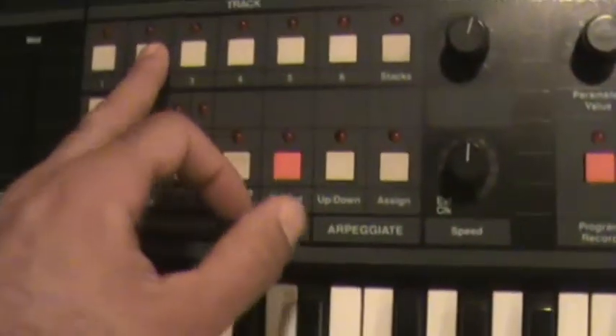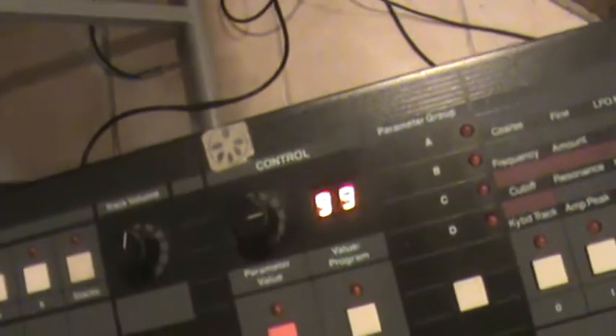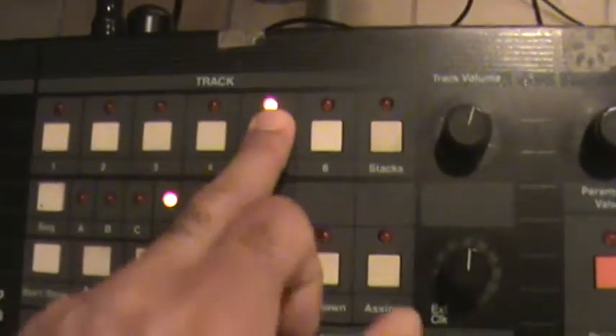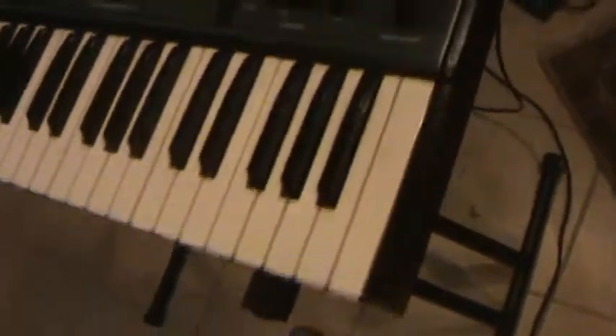Same thing for the multi-track section. All of that stuff lights up. As you see A through D, and these corresponding lights are also working. When you go into step record mode or whatever, you can see these lights will light up, arming tracks I guess. I don't know the complete functionality of this keyboard, so you have to look online or look at the manual. But this video is to quickly show overall that there is functionality to the keyboard.